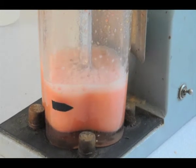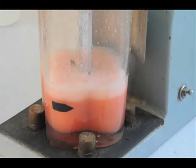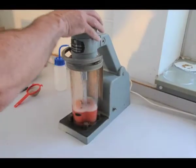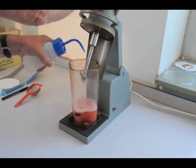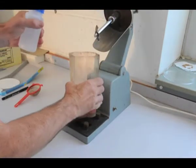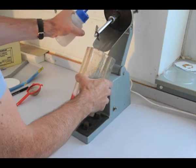This releases the seeds which drop to the bottom of the jug while the flesh, skin and unviable seeds float to the top. The liquidiser is cleaned down to make sure all of the seeds are in the jug and that none remain stuck to the machine that might contaminate the next seed lot.